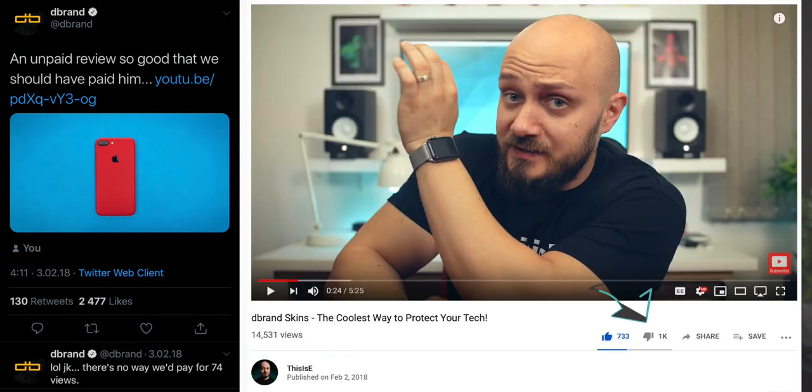So last time I did a dbrand video I got attacked by robots on Twitter. Not only that but my video also won some uninvited fake dislikes by some very questionable humans, not robots. By the way, if you want to find out more about dbrand as a company and see details on how their skins work, make sure to check out the video in the description below.